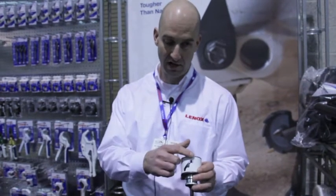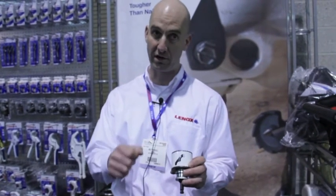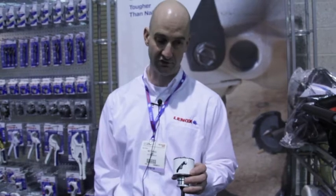We've put a brand new slot on the side called Speed Slot. This slot extends lower on the saw so you have room to get a screwdriver underneath the plug. It gives you easy access underneath the plug and three leverage points to easily pry the plug out of the hole, making it much, much easier than before.